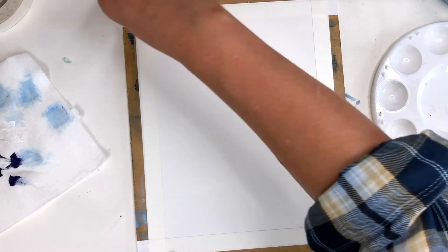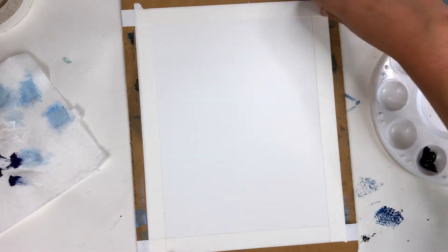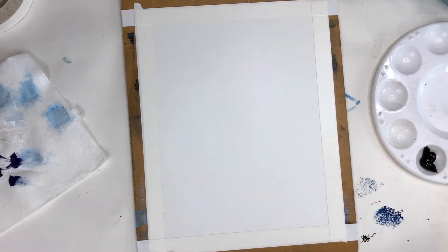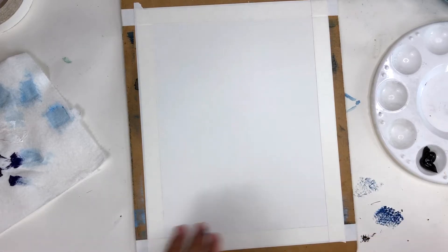First, I am working on an 8x10 canvas textured paper, and I've taped off the edges to keep my paper secured and as flat as possible, and it also just gives it a clean finished edge when it's removed. Alternatively, you can do this on a canvas, and you can also make it whatever size you want.